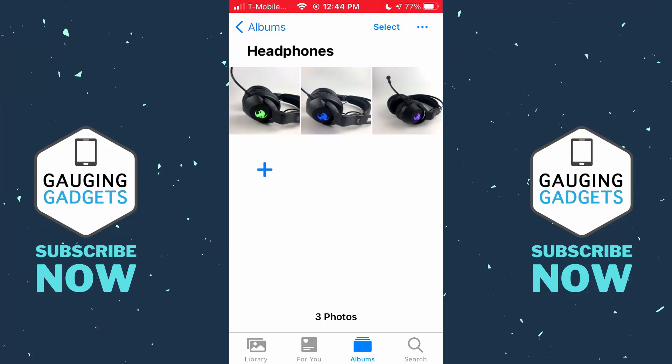Hey guys, welcome to another Gauging Gadgets iPhone tutorial video. In this video I'm going to show you how to password protect photos on your iPhone. This method is foolproof and does not require screen time, like a lot of the tutorials on YouTube that don't really work.